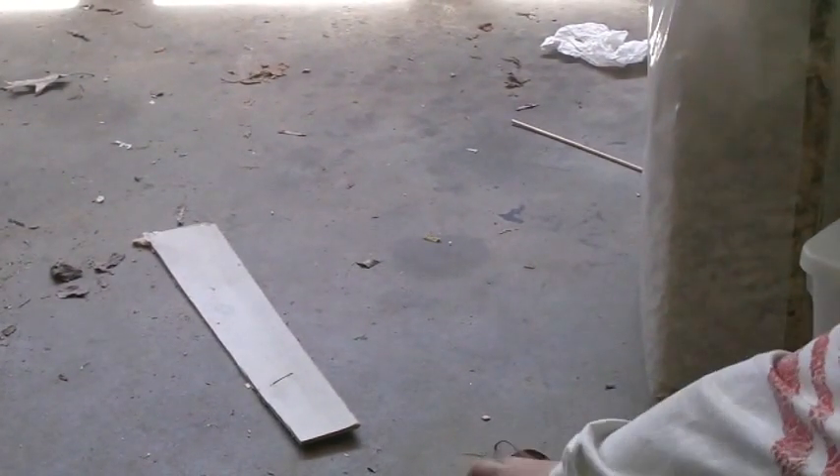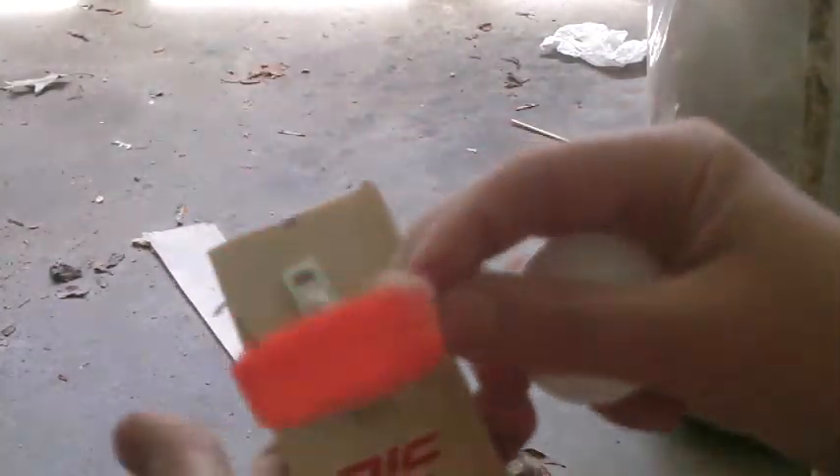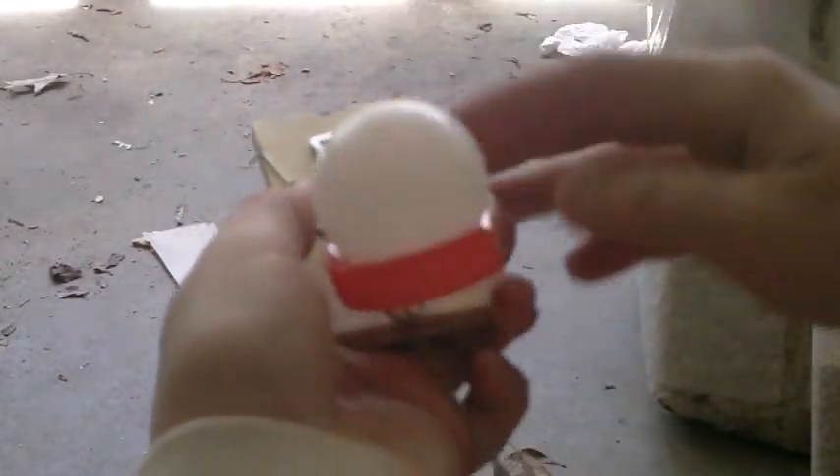Put this thing back on like that, and then I'm going to be showing you me firing it. I got a ping-pong ball which works pretty well, so just pull this thing back, hold it, and then fire.